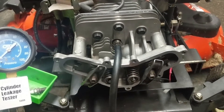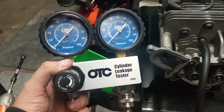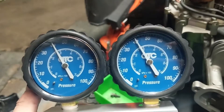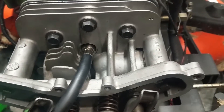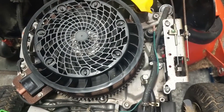The head is torqued up. I have my OTC cylinder leak-down tester with the compressor hooked up - this is the moment of truth. Putting in 40 psi and you can see just under 40 psi on the other side. The air that's leaking here is not coming from the intake - so that's sealed up. That means it's coming through the cylinder past the piston rings, which it's supposed to do a little bit.